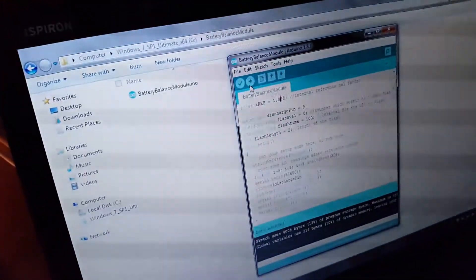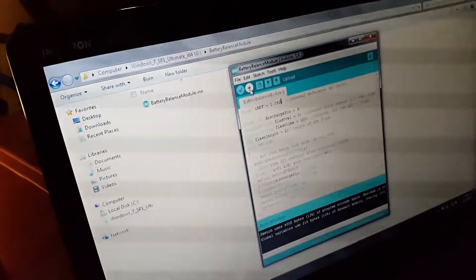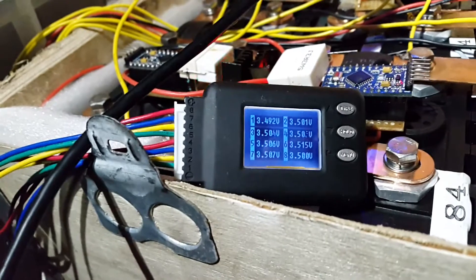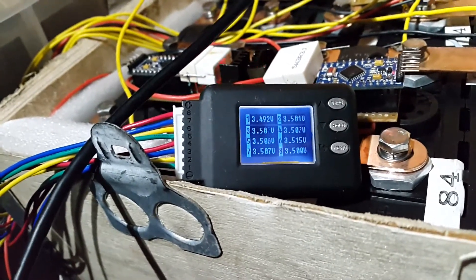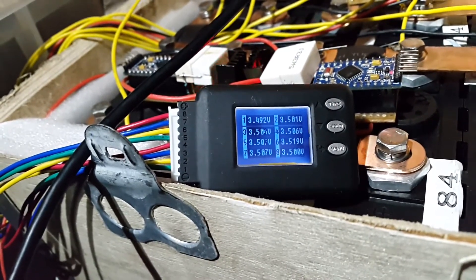All we need to do now is just set the calibration factor — we could just take it down by 0.002 at a time and that would probably bring it into line. So upload that and see what it does to our voltage. It's number six we're looking at. It's going to go up quite a bit because we're uploading just now, but it should start to bring it down in a little bit.